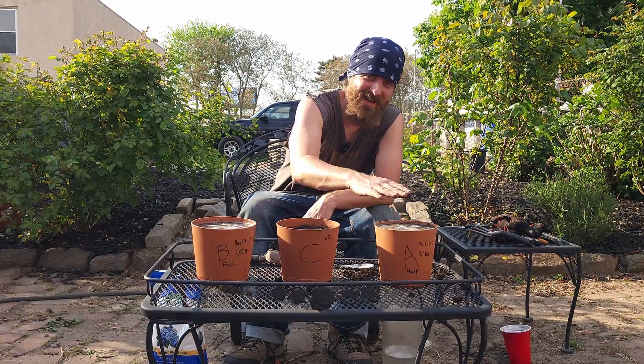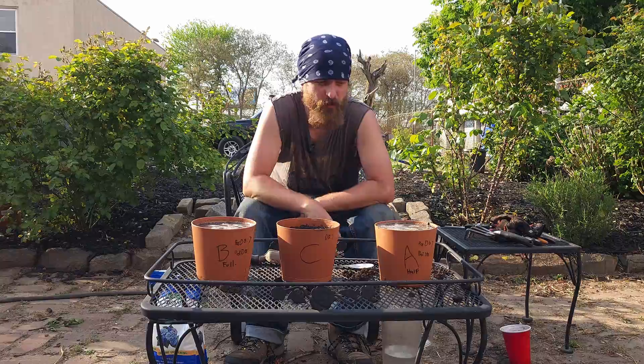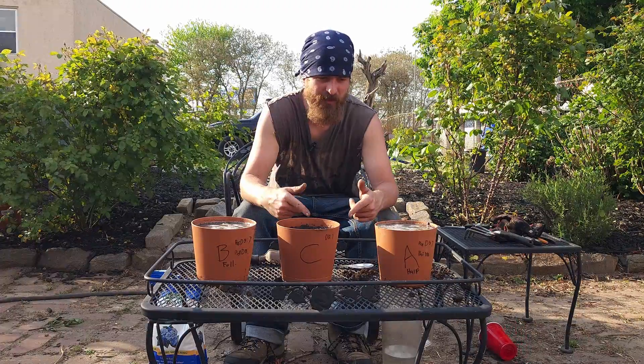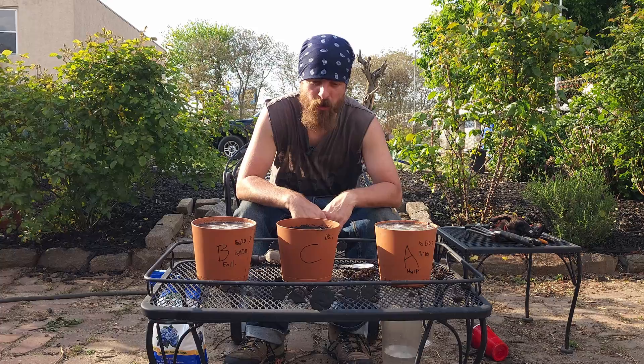Because I can't test it when it's this wet, I'm going to have to wait for all that water to run through the soil and evaporate off. I'm going to leave this sit overnight, let the water run out, let it evaporate, and then we'll test it again tomorrow.